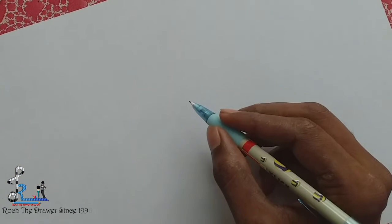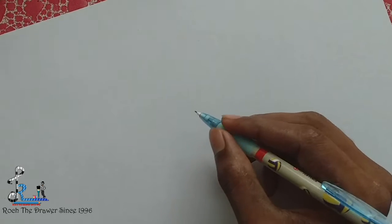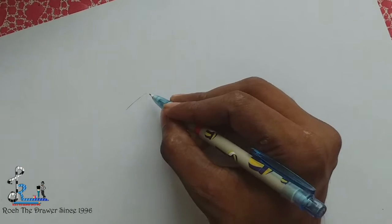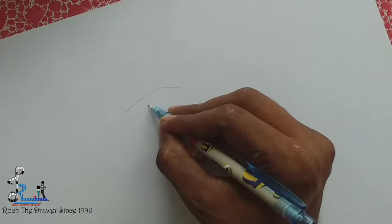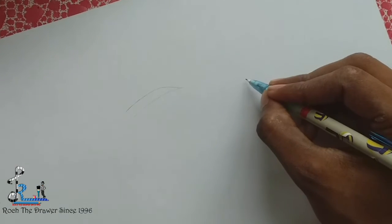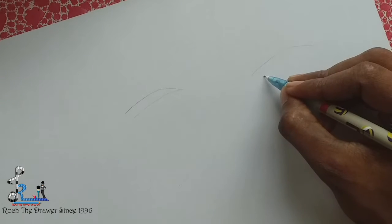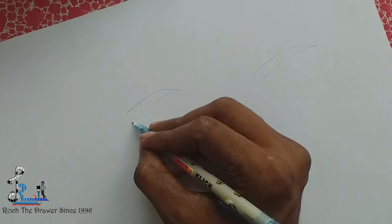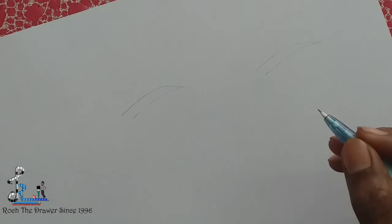We're getting out of the eyebrow. I just wanted to check out the eyebrows. We'll get out of the eyebrow. If we're getting out of the eyebrow, our eyebrow is getting in the right size. We want to choose the eyebrow.